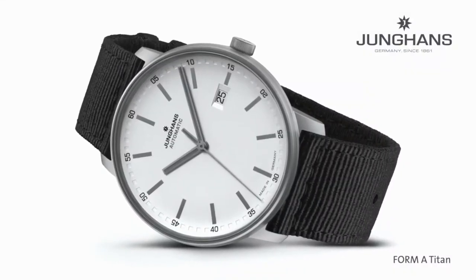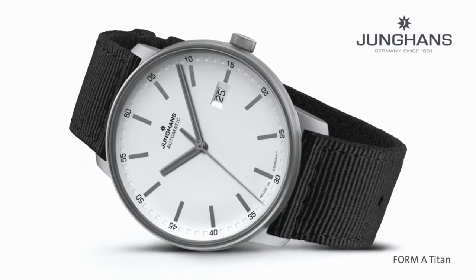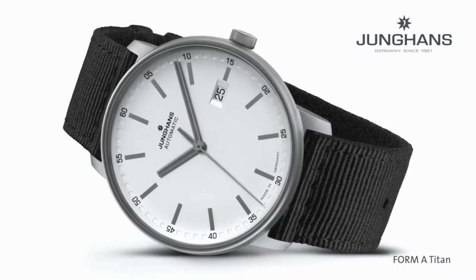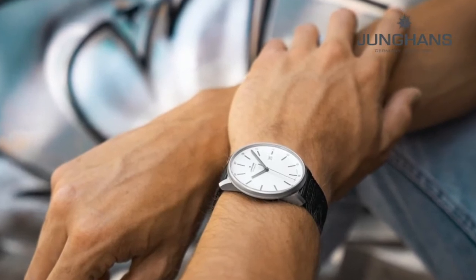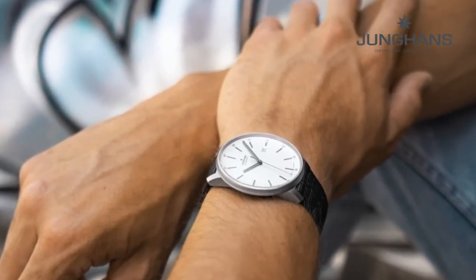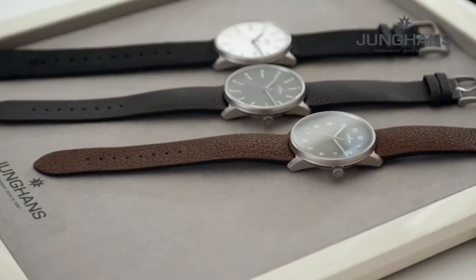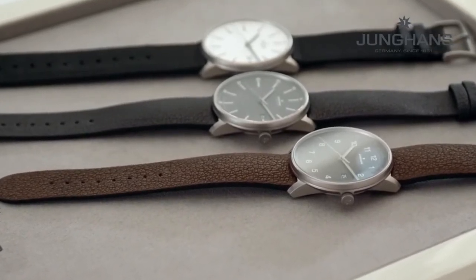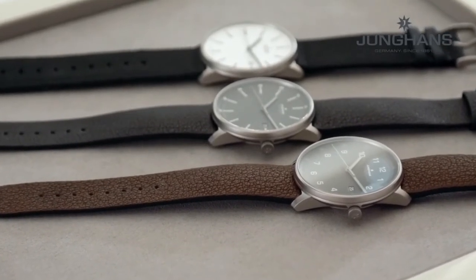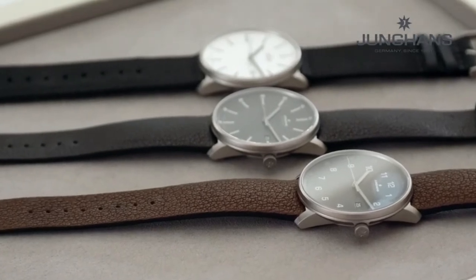All watches have a flat sapphire crystal. They have a dial which is slightly bow-shaped with embossed squares, and the watch has a slightly wider diameter of 40 millimeters. What is very significant is that this watch is water-resistant up to 10 bars. The titanium material is very high-tech — it is light and super skin-friendly.